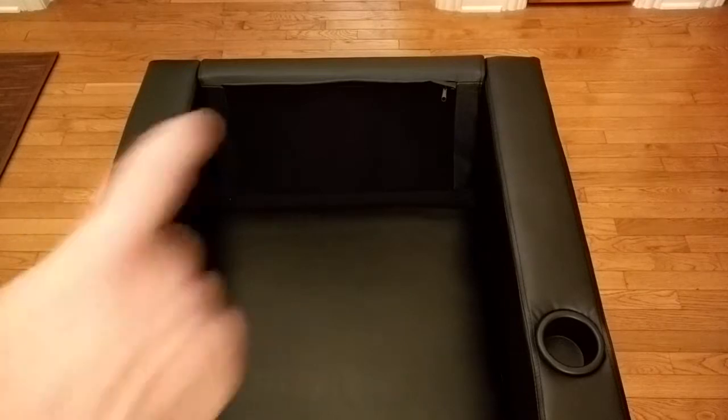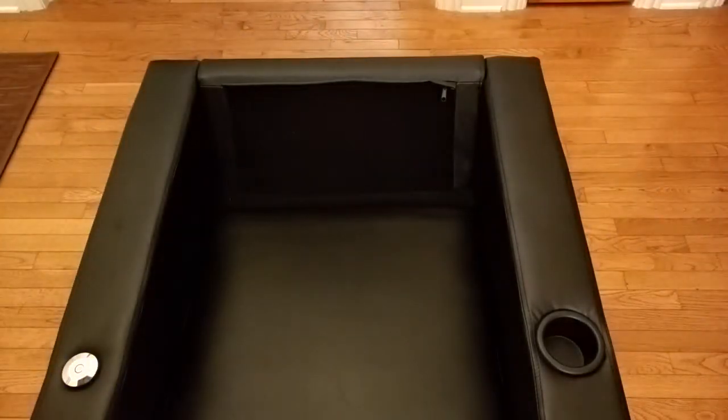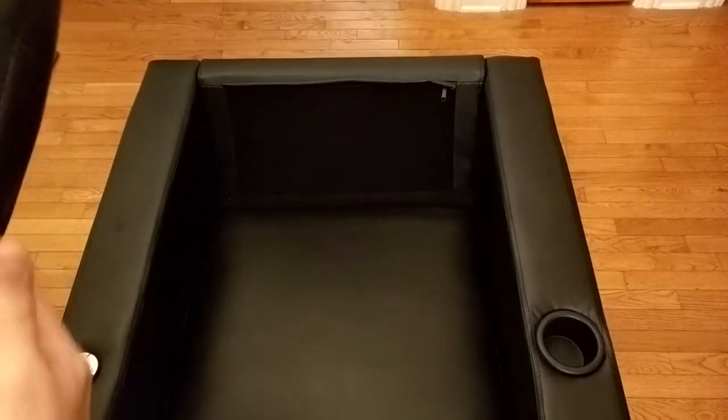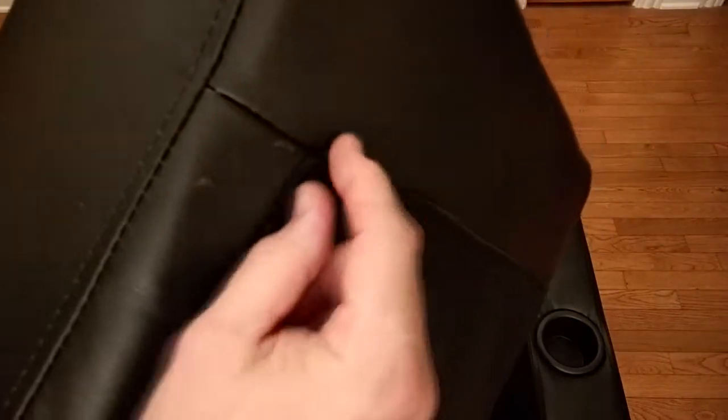Now on the back of the chair, on the corner right there, there is a black zipper. That zipper goes across like that — the zipper starts on that side. And on the back piece, there is velcro on the bottom, and the top has a zipper mating piece. You can see it starts right there. We're going to put that in place and then zip it along, and that's what holds the top from moving.